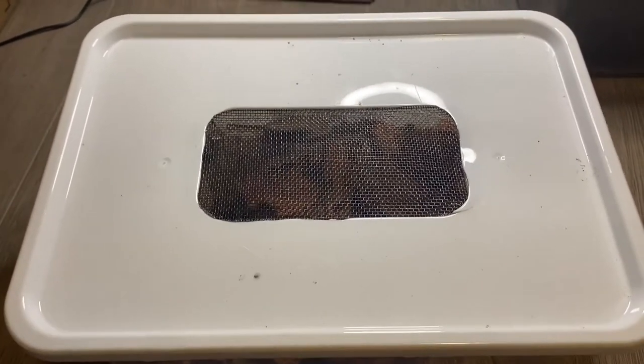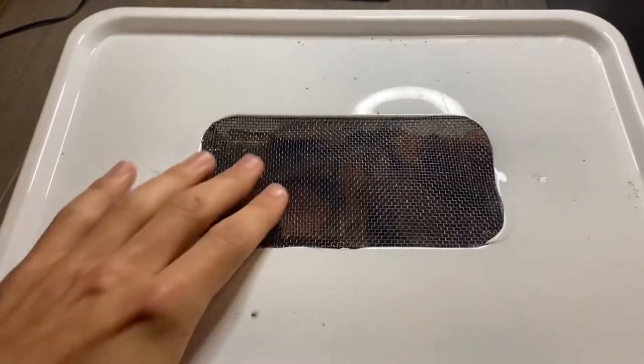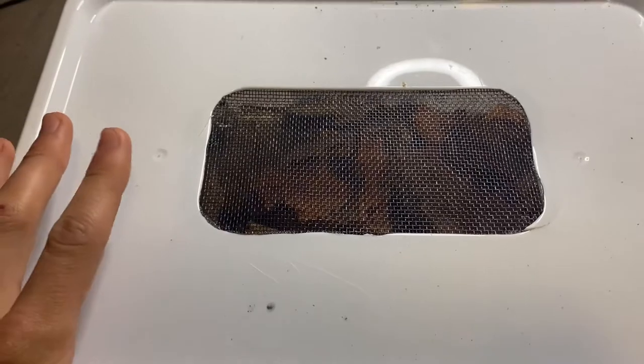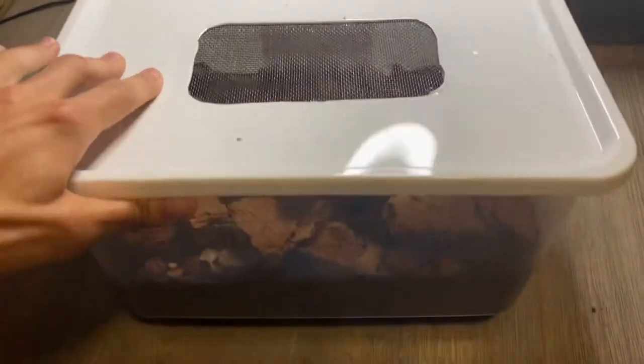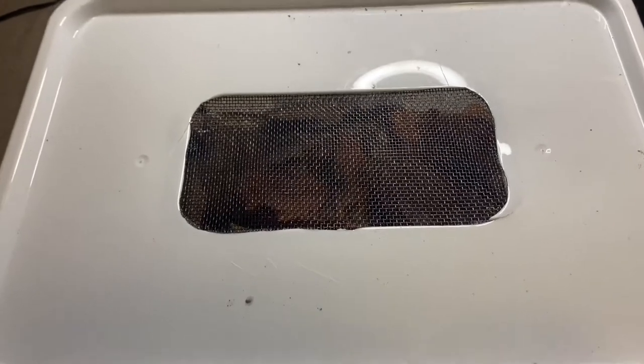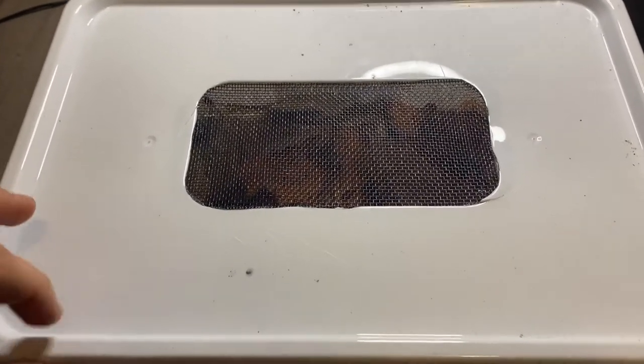Hey everybody, welcome back to Mini-Beast Canada. Today I have a very exciting video for you. We got some Narceus americanus, or the Giant American Millipede, in this enclosure here. These guys make very awesome pets, especially if you have kids and you need a very simple pet that you can take care of.